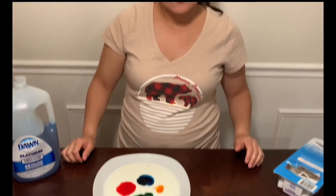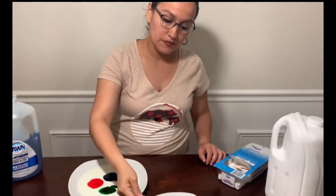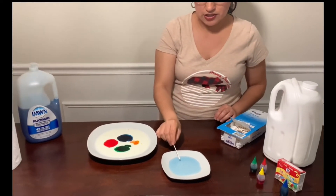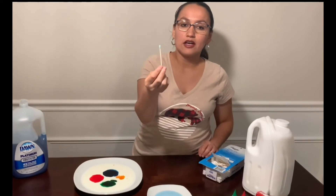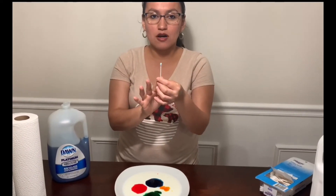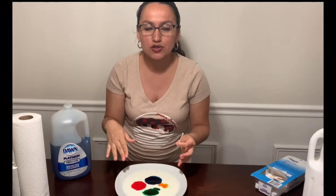We are going to get one of our cotton swabs and add some dish soap on it. We are going to place this cotton swab in the middle of one of the food colors. What do you think is going to happen? If I put this cotton swab in the middle of the blue color, do you think the cotton swab is going to absorb the blue color and make it disappear from the milk?